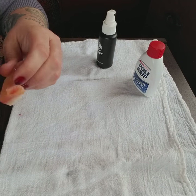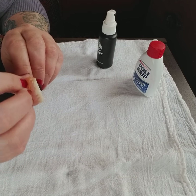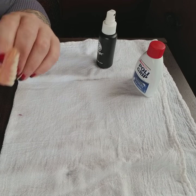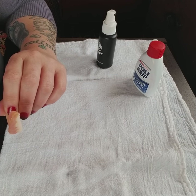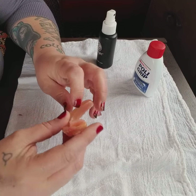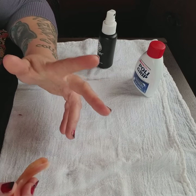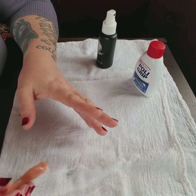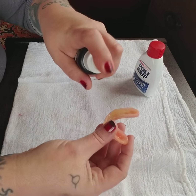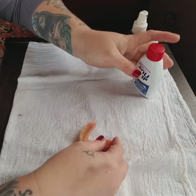Whatever works for you is best. I have washed my dentures and dried them, but you can just leave them wet after you've given them a good rinsing. Make sure no cleaner or anything is left on there. I've dried them, but I'm just going to spray them with a little bit of water and shake out any excess like that.